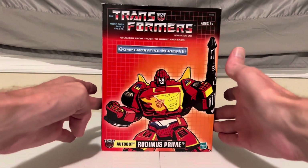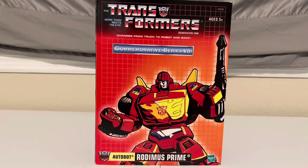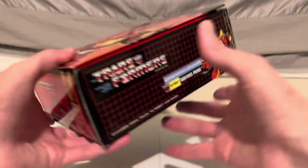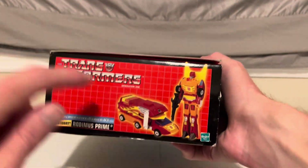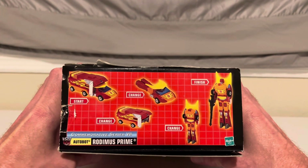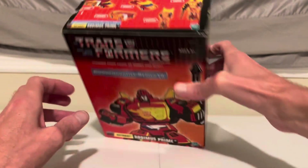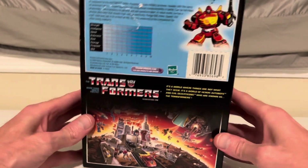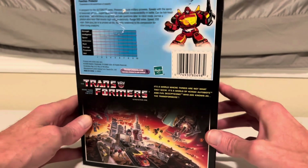Close up of the packaging here — slightly different style of packaging for this commemorative series. Nice graphic of Rodimus on the front, same graphic on both sides. On the bottom, pictures of him in vehicle mode and robot mode. On the top, a demonstration of how to transform him. On the back, a nice graphic of the Transformers and then a mini-bio for Rodimus.